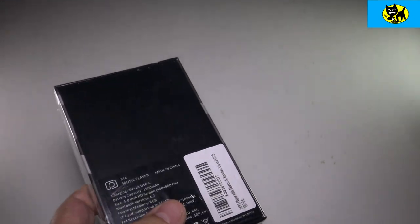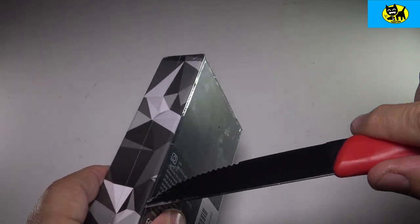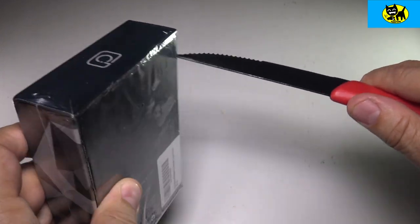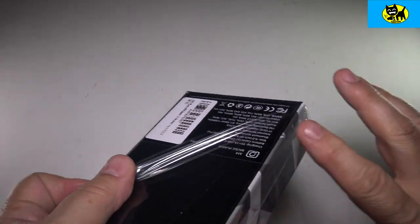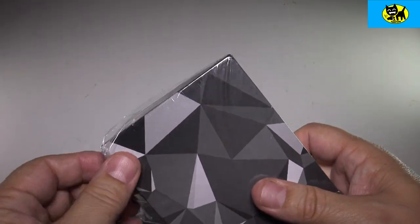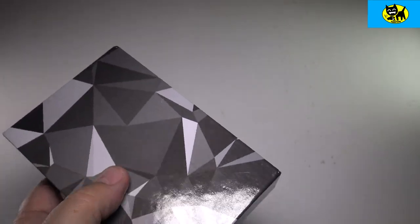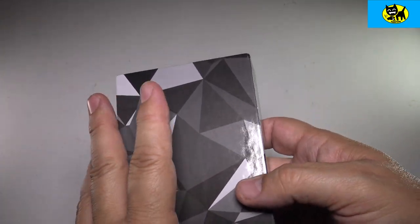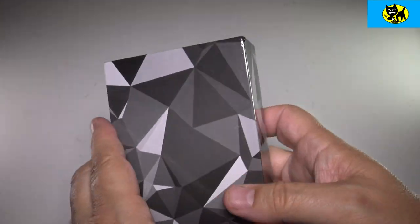I'm going to go ahead and pop this open. Let me get my trusty knife and give it a little cut, trying to keep the box really nice. These do come in a wide variety of colors. I'm going to review one color now and will do another video later. This player is actually a really good value compared to some other MP3 players on the market. You could pick up a few and make one for favorite alternative rock, one for favorite classic tunes — different formats. Kind of like an old school mix tape, but it's an MP3 player.